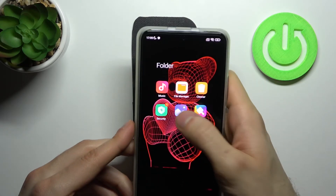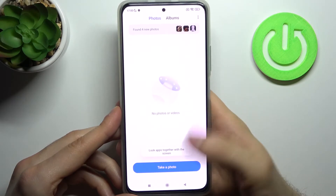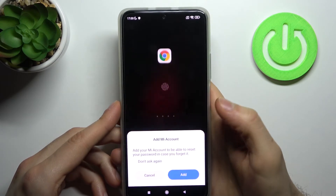The same goes for Gallery, as you can see — I can open it right now with my fingerprint. After the screen is locked, the locked apps will be locked again.